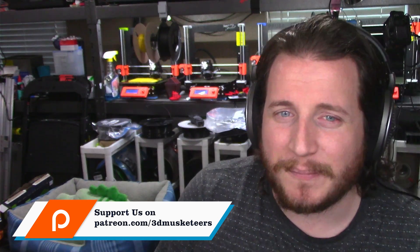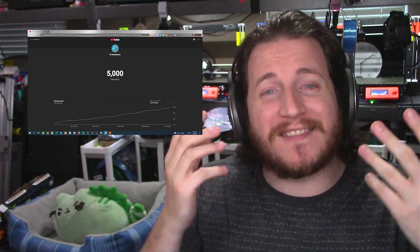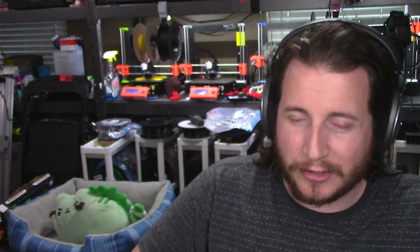Make sure to hit that like button and get subscribed if you're not. A share always helps us reach new people — we just passed 5,000 subscribers, so thank you guys so much for that. It has been a hell of a ride, a little over a year since we passed 1,000 subscribers. I love what we do because we're able to impact people and help people get into this industry. But enough of this — thank you again for 5,000 subs, let's get back into the video.